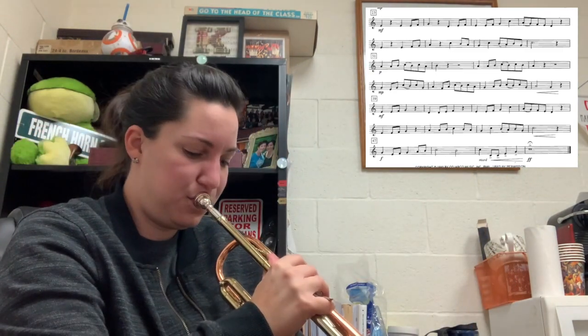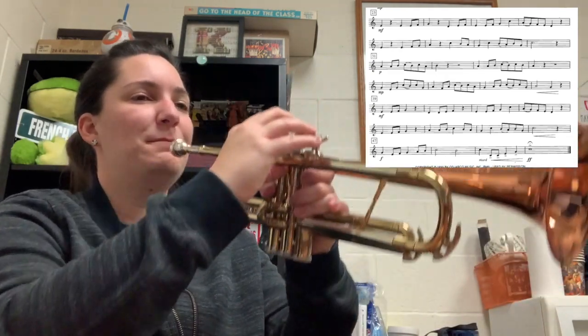Something you always want to do when you finish a solo — empty out your spit valve. I had some gurgling going on. Okay, I'm going to play from measure 23 to the end a little faster. You want to get this to moderato — not super fast, but anywhere between 100 and 120 BPM is considered moderato.